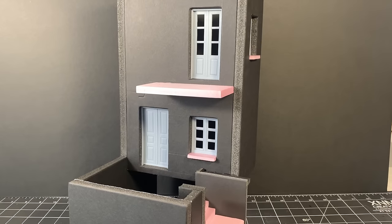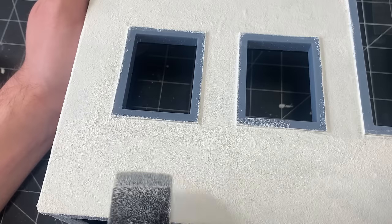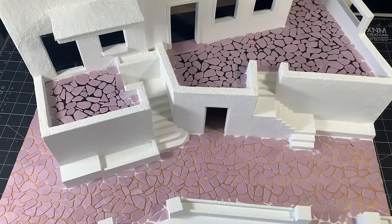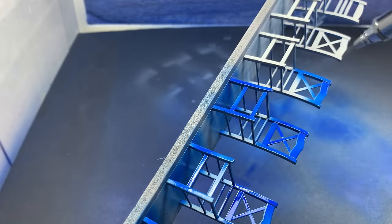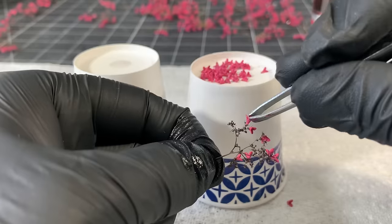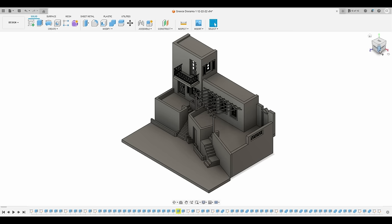I'll cover how to make buildings from foam core, cut and assemble stairs from pink foam, apply stucco texture to walls, make and paint foam stone walkways, make and paint 3D printed details, 3D print and assemble miniature flowers, and much more. Let's get started with the design.